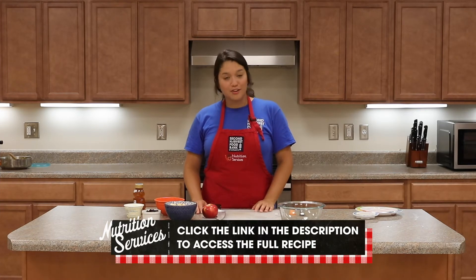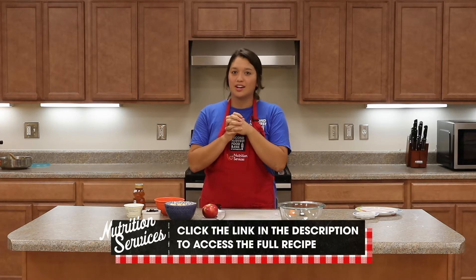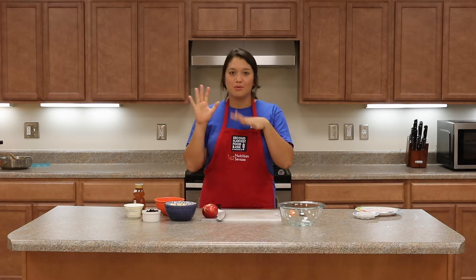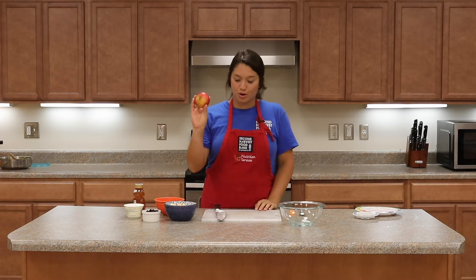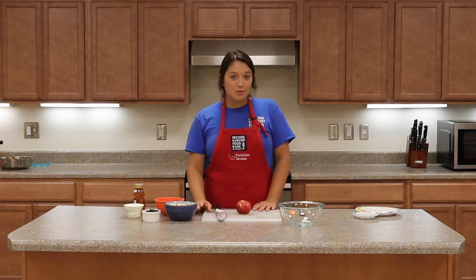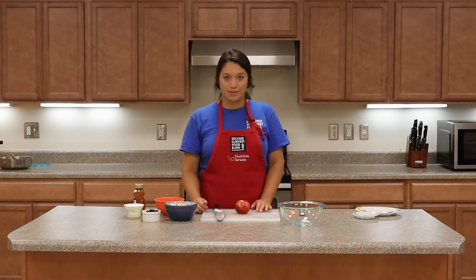So as I said, this is a really simple recipe. The first thing we want to do is wash our hands — we always want to wash our hands before we get started in the kitchen. I've washed mine with warm soapy water and we're ready to go. The second thing you want to do is wash your produce. For this recipe we're using two apples, and you can use any kind of apple you want.